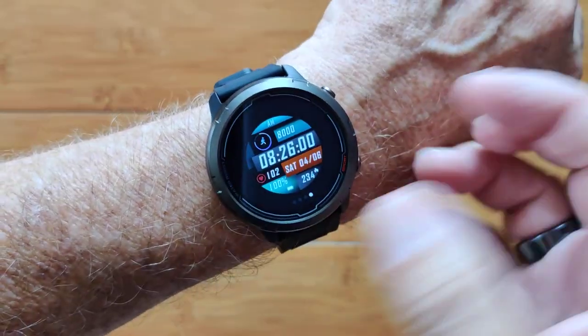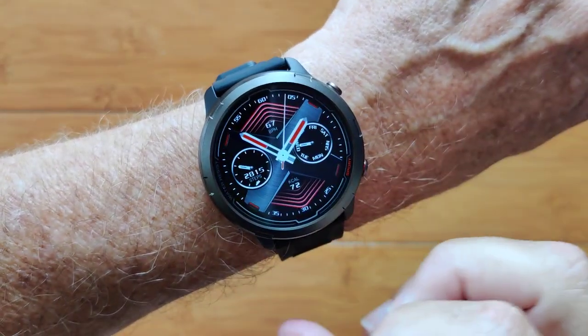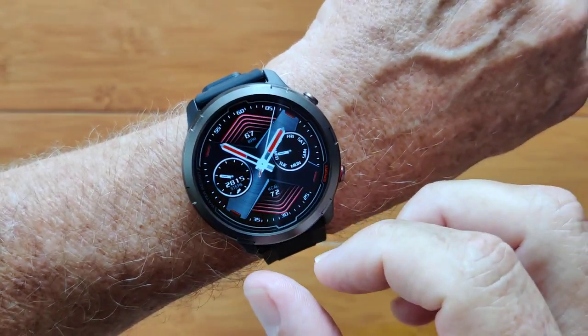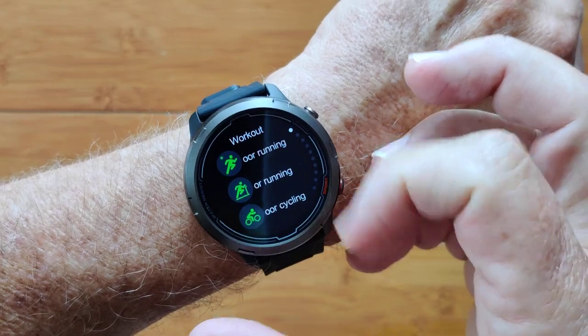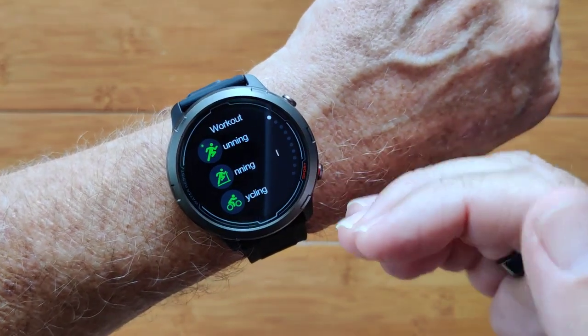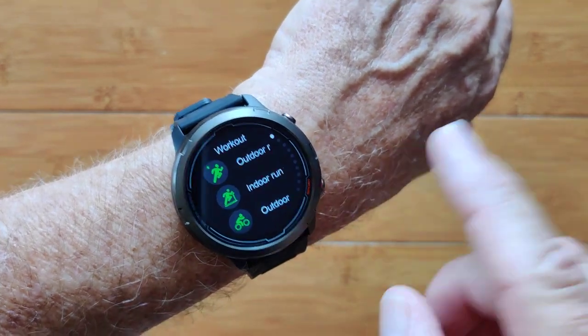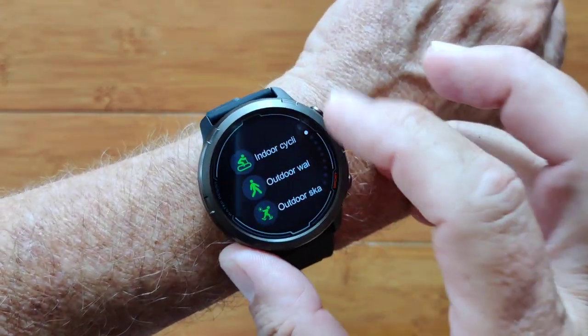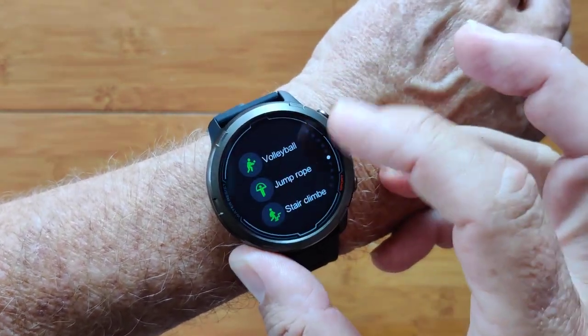This is a custom face I downloaded from the app. You have a few others that are installed as stock watch faces as well. When you tap this button you get into all the different workouts — running, walking, cycling, and such — which are tied to GPS and will generate a really nice GPS track for you. But you have a whole bunch of other activities in here that you can pick from as well.